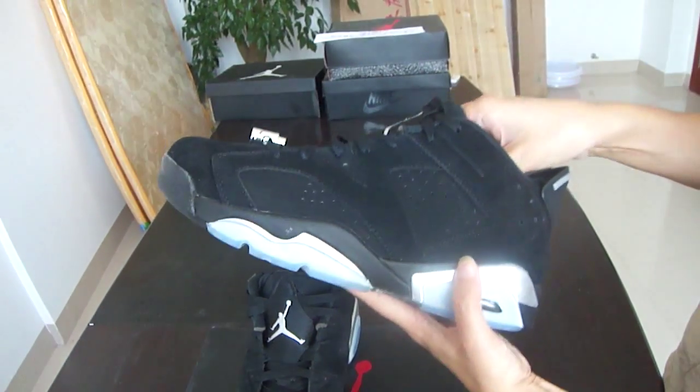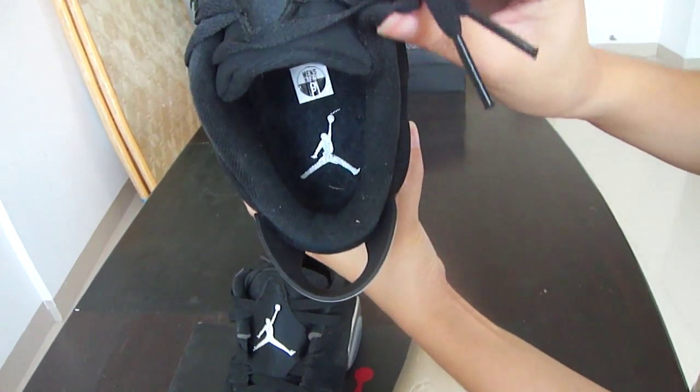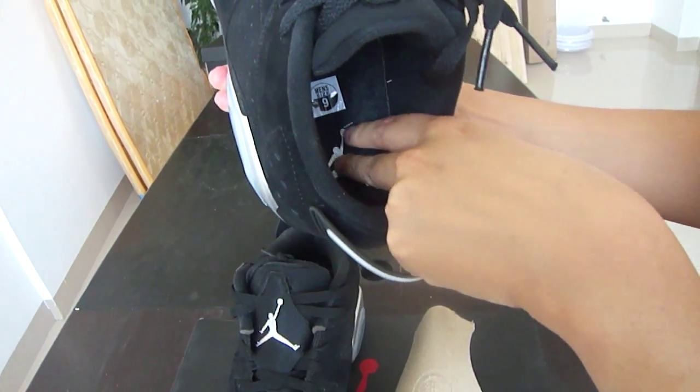And let's go to the insole part — Jumpman as usual, here and on all sides. The Jumpman is printed.